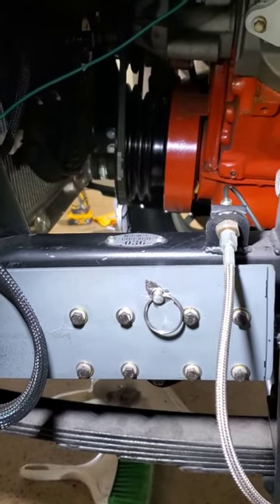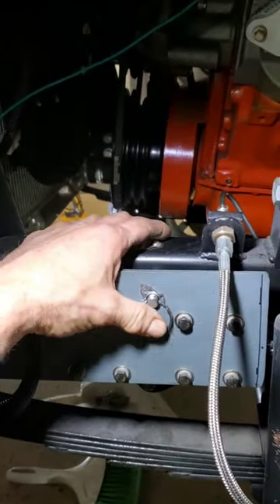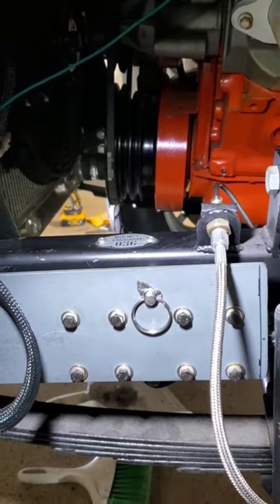Obviously it's not 3/8 — I had to go two sizes over, but the ball catches, so it'll work. Let's go drill the other side. Passenger side done — job complete.